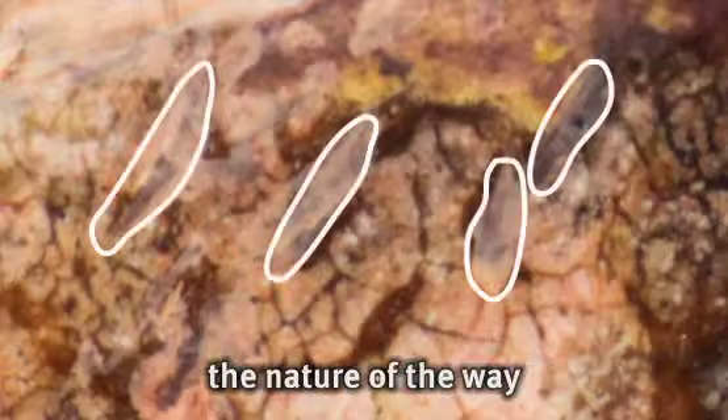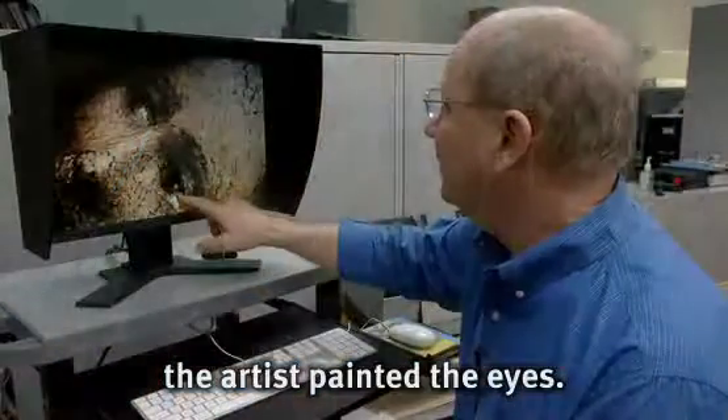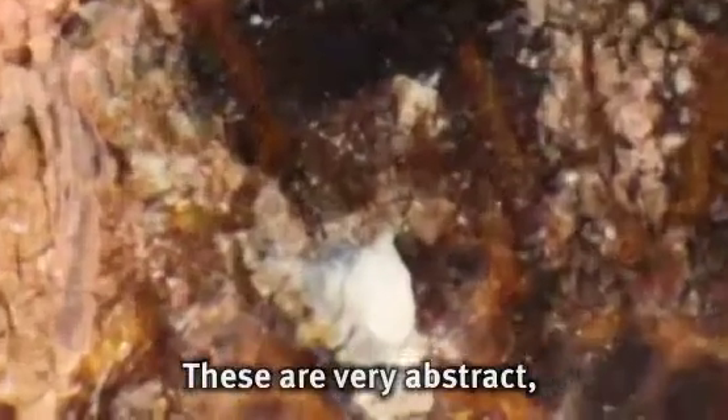We're also starting to see the nature of the way the artist painted the eyes. These are very abstract and they're just little splashes of thick white paint.